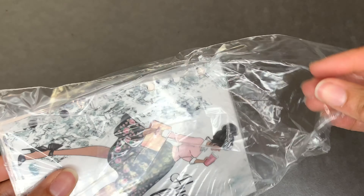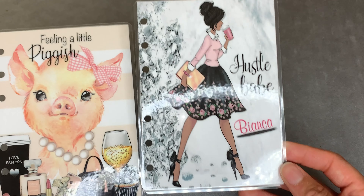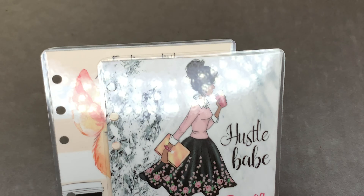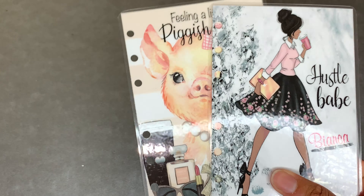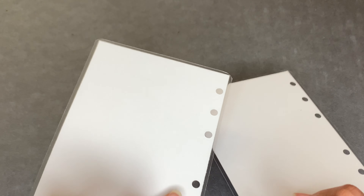Next up I have Glam Girl Planners. I will be getting a Foxy Fix A6, so all these are actual dashboards. My name is on it - isn't it pretty? Hustle Babe and Feeling a Little Piggish. I'll link everything below so you all know where to find these shops. This is Glam Girl Planners, it's an Etsy shop. I got them because I was confused on the sizing for A6 - one site says something different and I wanted to know the exact sizing before printing things.